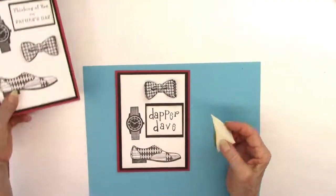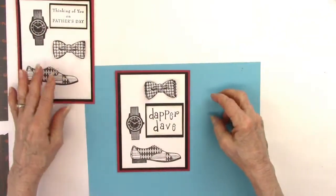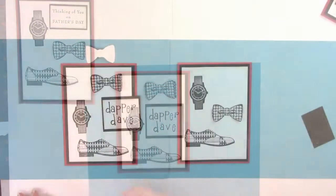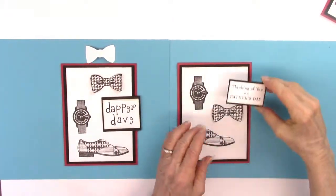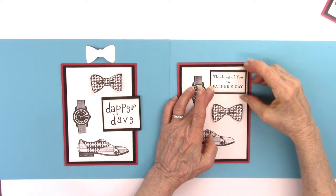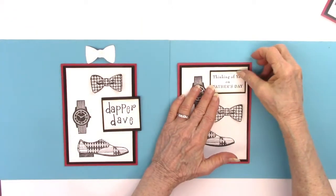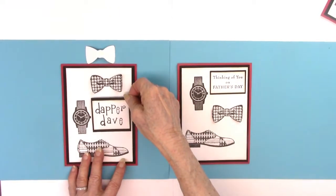That's what you can do to save work you've already done. Now I'm showing how I go around the edges of the white sentiments, and I also went around the edges of the white cardstock. Here is a third version of this card — you can place the shoe, the bowtie, and the watch wherever you want to put them, according to the size of your card.